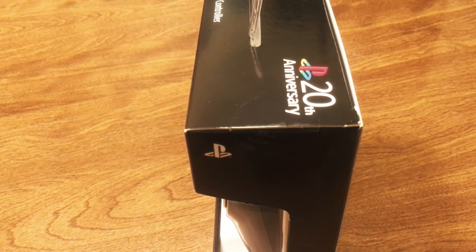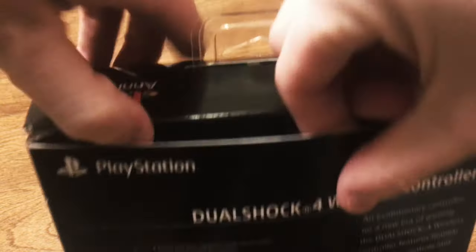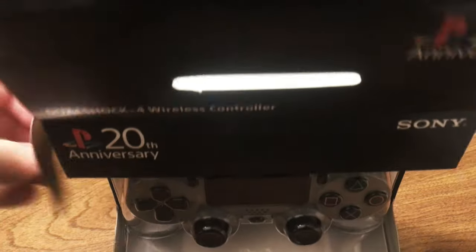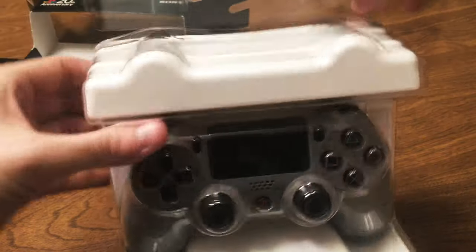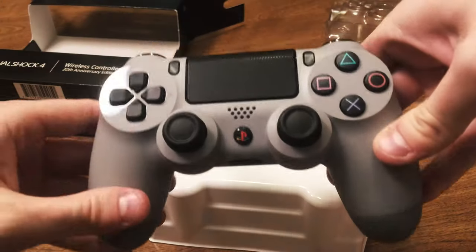So we'll go ahead and dive right in here to opening this. There's a pretty basic amount of tape — they didn't go overboard as sometimes places do. And again it's just encased in some plastic here, nice and snugly. And there it is.